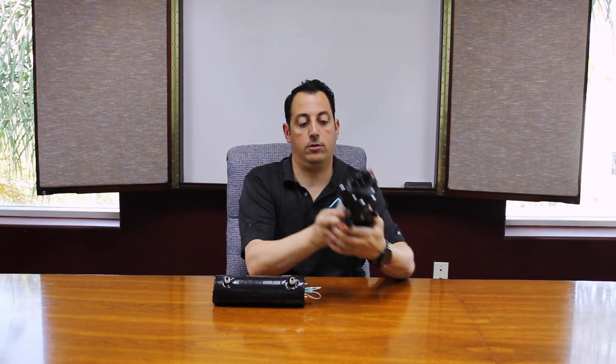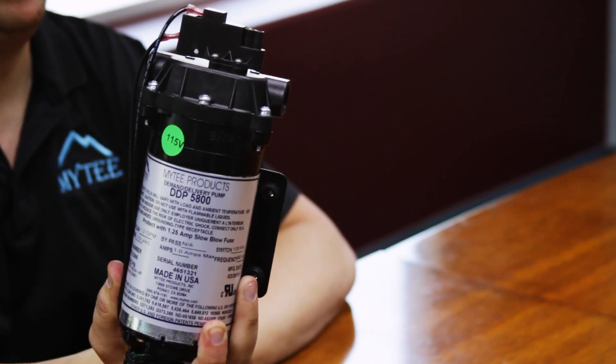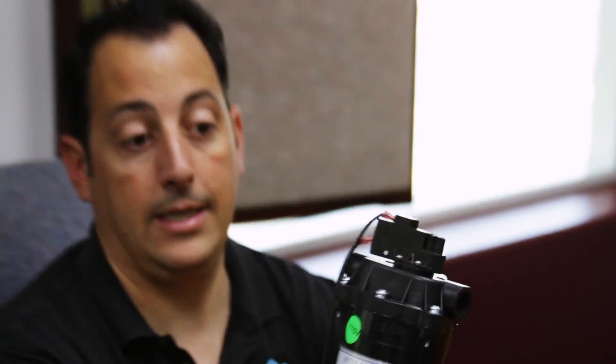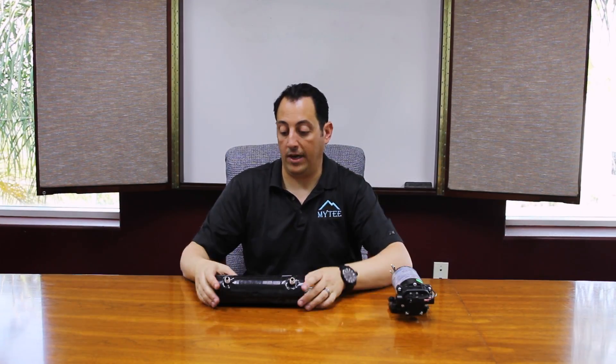What I have here is your typical 120 psi pump. This is something that's used in a majority of the automotive machines — HP 100, HP 60, Mighty Light. In a model 1001 DX it'll be about the same size except it'll be about 220 psi, and then we also have larger versions at 500 psi.